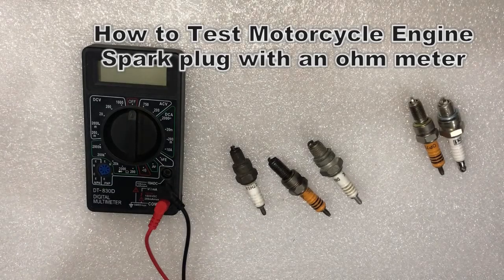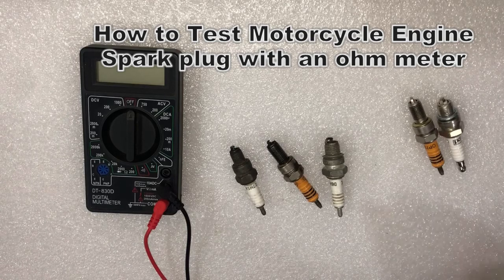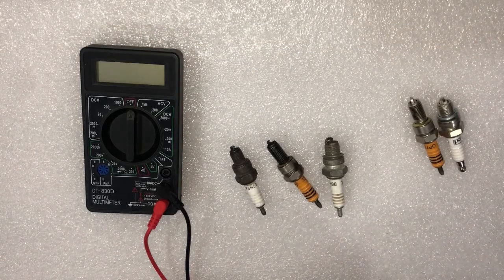Hello and welcome back to the Key Motor Center for another episode. In this episode, I'm going to show how to check a spark plug with an ohm meter.